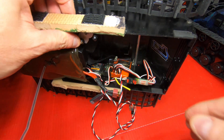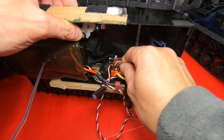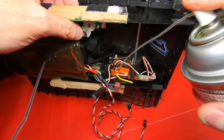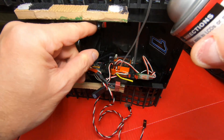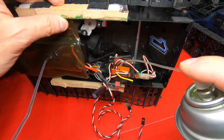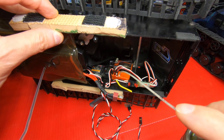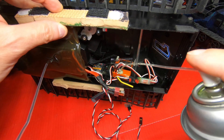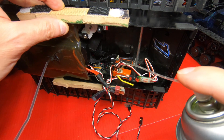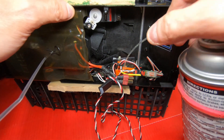Now on this little Novak receiver here, I'm going to have to take the port plug out, stick the pipe down in there, just like that, and give it a spray. That should be good enough.